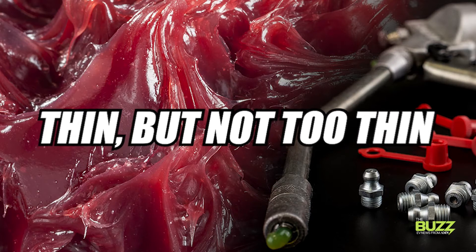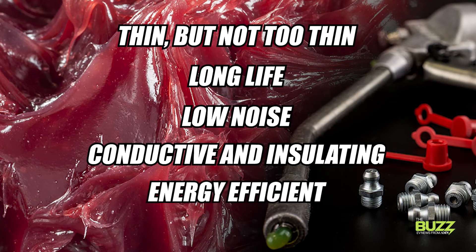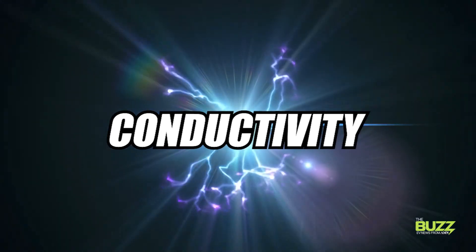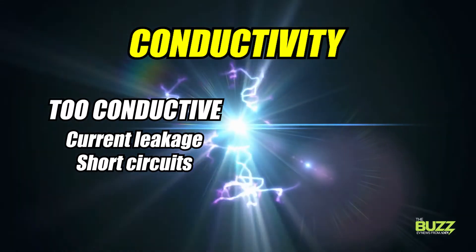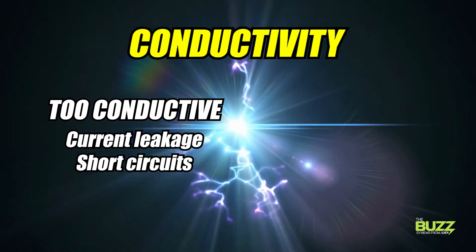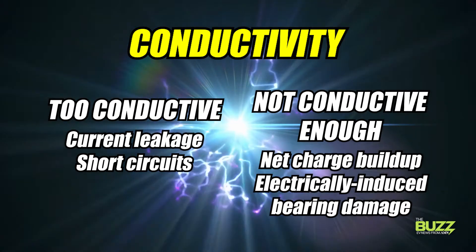The newest dielectric grease formulations must have long life, low noise, be conductive, and insulating, as well as energy efficient, but at the end of the day, conductivity is probably the most important element. That doesn't mean lubricant manufacturers can just go crazy with the conductivity though. If a grease is too conductive, it could cause current leakage and short circuits. On the flip side, if its conductivity is too low, it could cause a net charge buildup and result in electrically induced bearing damage.